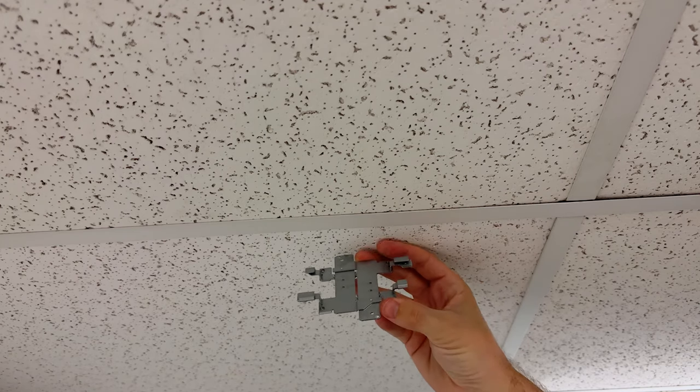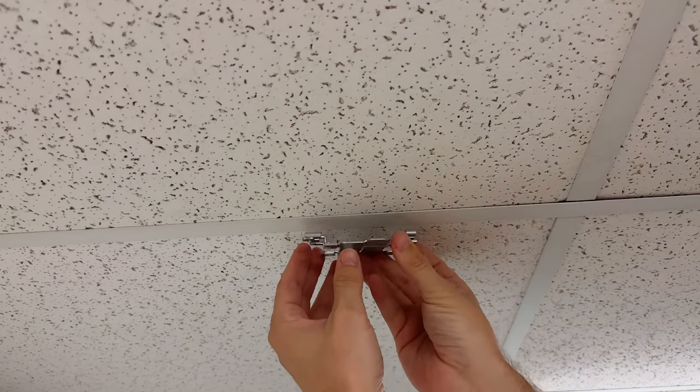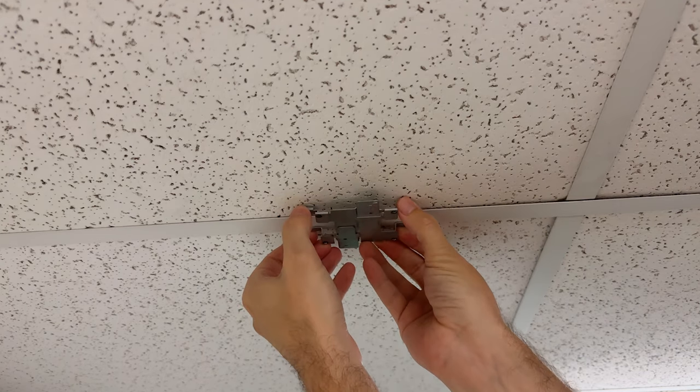Over to the ceiling now — you can see that I'm starting with the bracket open. All you have to do is fit the teeth around one side of the ceiling grid, and then squeeze the bracket together.